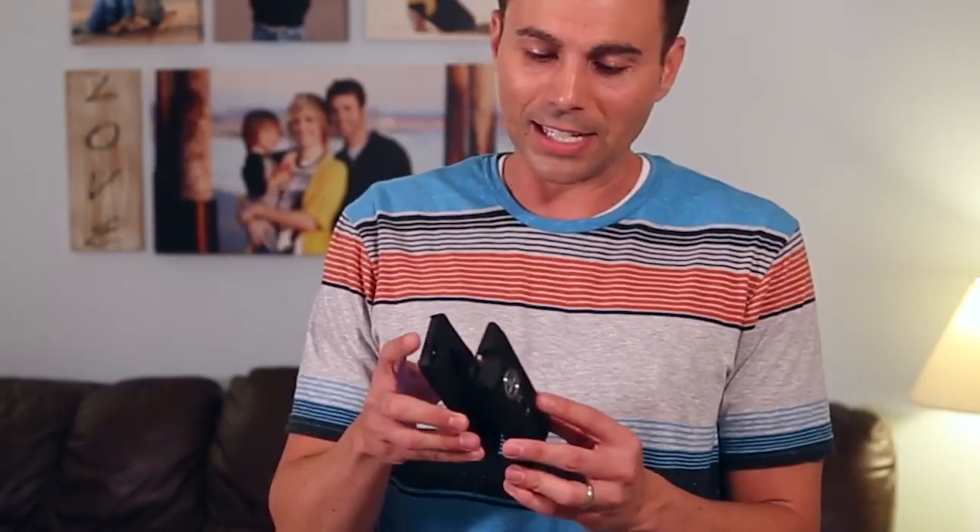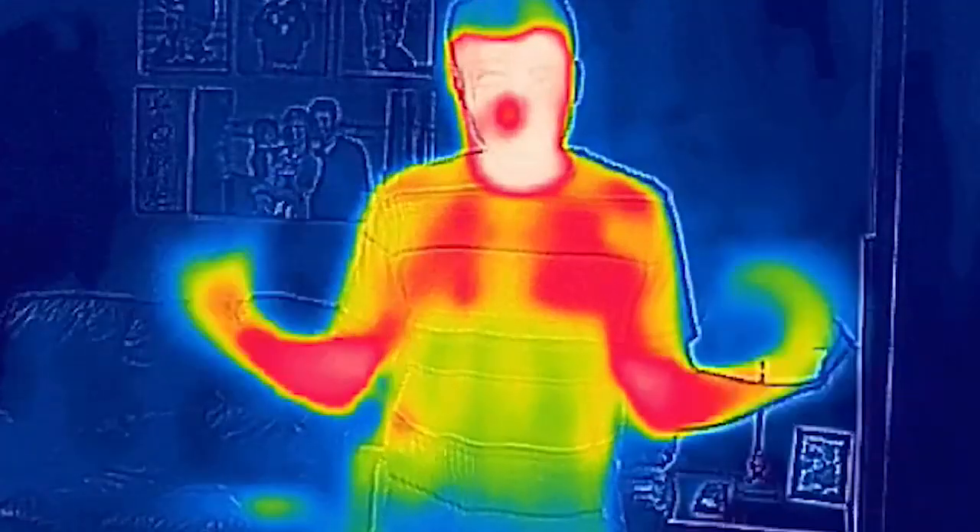Let me explain what just happened. What I've got here is a device from a company called FLIR that just came out on the market. It clips onto the back of an iPhone and it displays infrared, which basically allows you to see the temperature of things. Here's where it gets interesting.